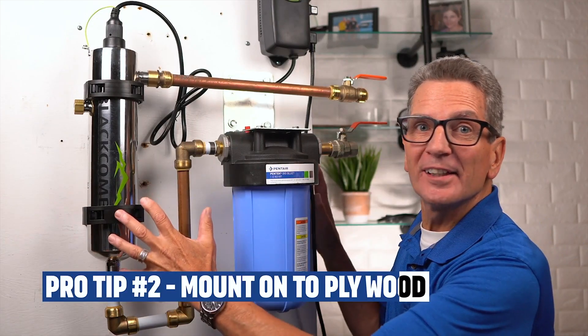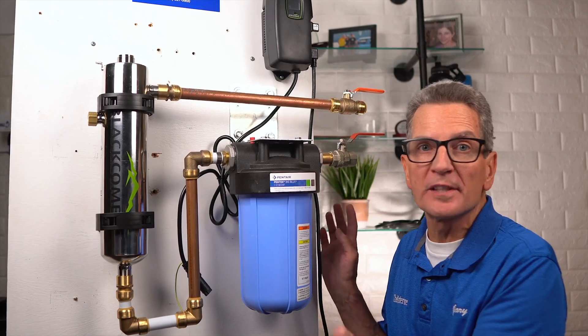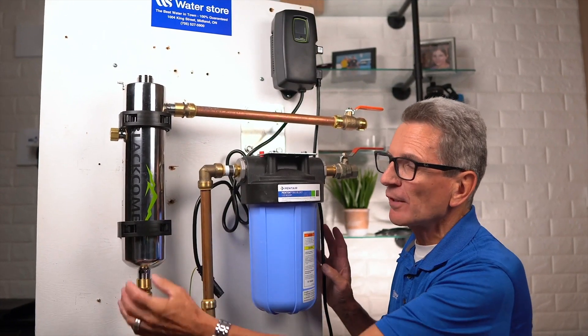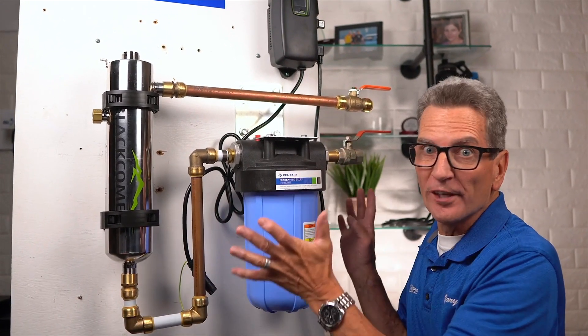Pro tip number two: ideally, you'd like to mount the whole thing to plywood. If your flow rate is unknown or greater than the capacity of your UV, be sure you install a flow restrictor on the inlet part of the stainless steel reactor. Once you've decided on the location of the system, make sure the plumbing connections are compatible with whatever size plumbing you have. Most pre-filters and the UV reaction chamber are three-quarter inch in and three-quarter inch out, so make sure you've got the appropriate fittings for your installation.